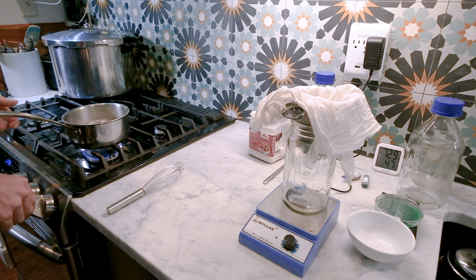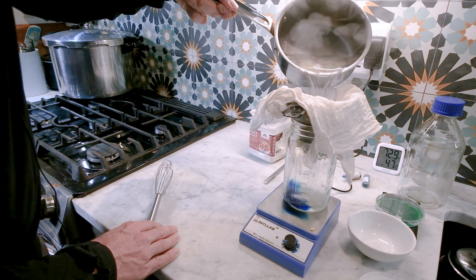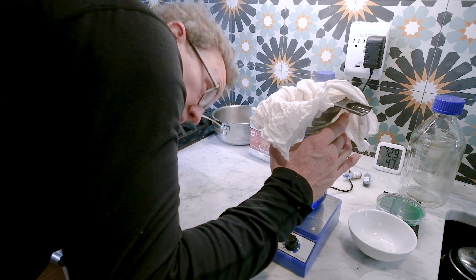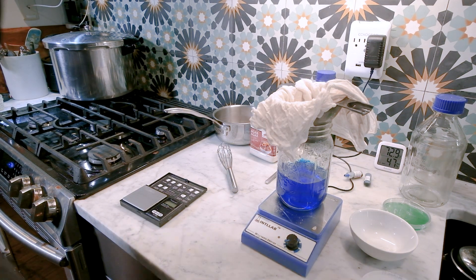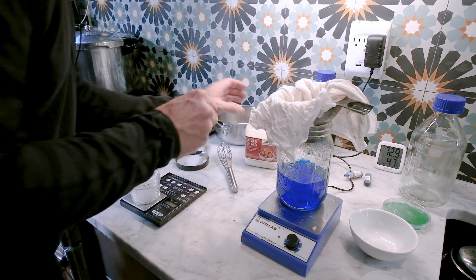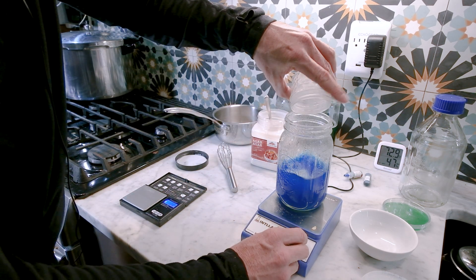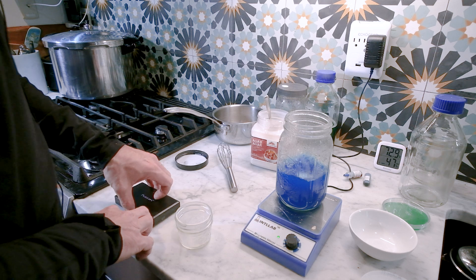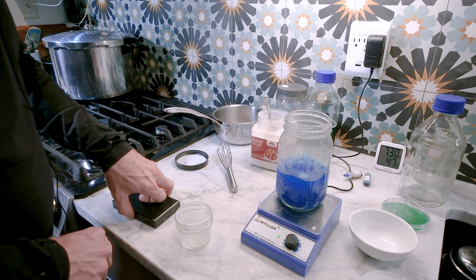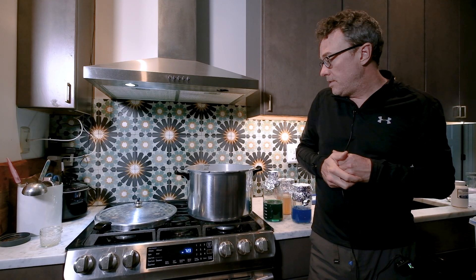After boiling for about eight to ten minutes, strain it through. I ended up with about 400 milliliters of liquid, so I'll adjust: that's 10 grams of agar for this one. Make sure it's stirred up really, really well — especially when doing higher percentages like 2.5 to 3% agar, which is just to stiffen it up and make it a little drier. And that's my three recipes.